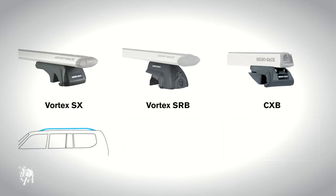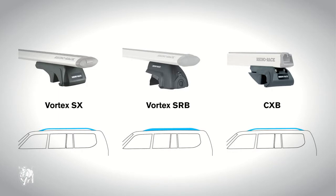Vortex SX is suitable for factory rails, and Vortex SRB is suitable for solid factory rails where there is no space between the rail and the car roof. Both of these can only fit Vortex crossbars. CXB features twin bolt tightening for maximum clamping strength and fits heavy duty crossbars only.